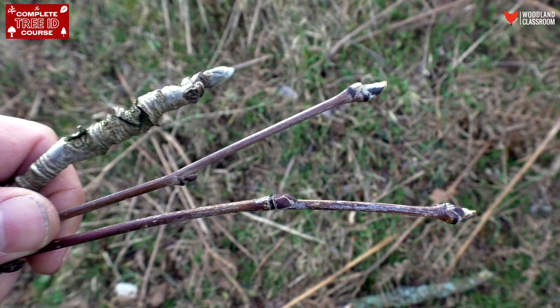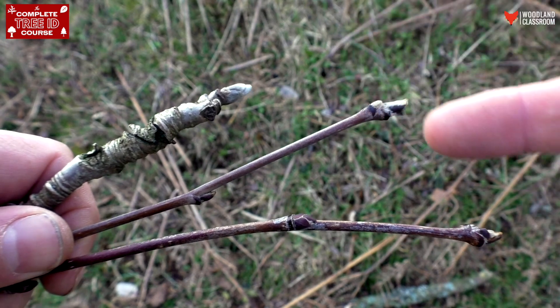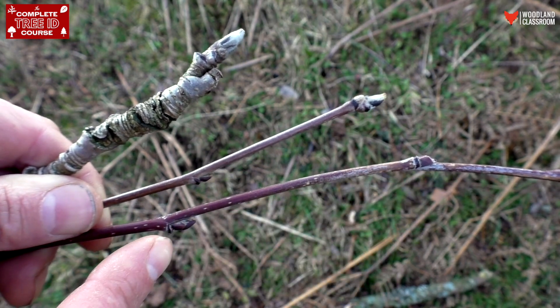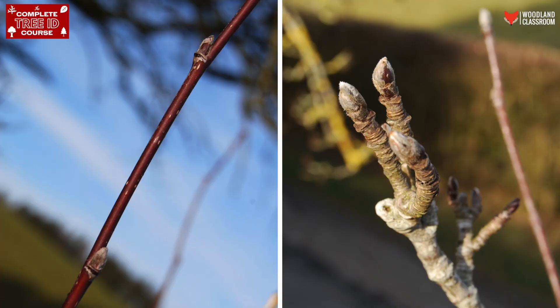I've come around to the other side of the tree so we can get out of that harsh sunlight and get a better look at the twigs and buds. The buds are alternate — that's clear straight away — and they're quite far apart from each other on the twig, and there's a bit of variation we can see here.